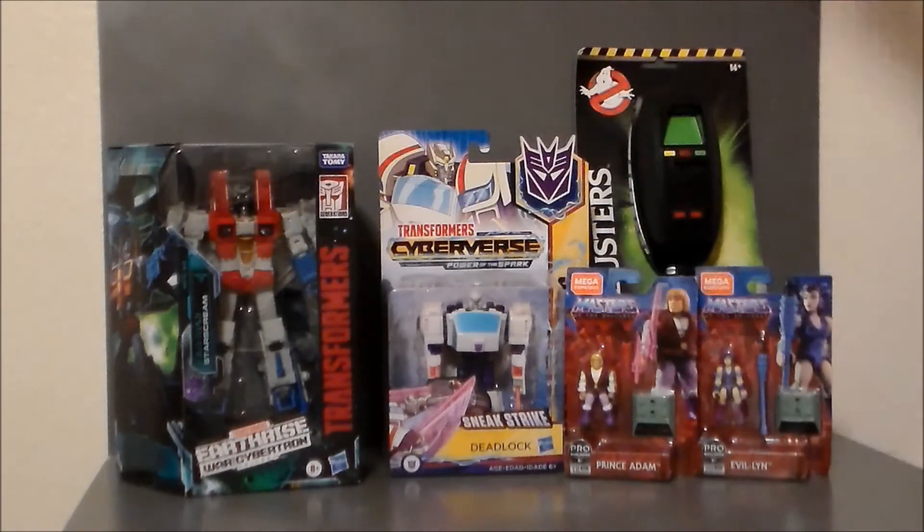Yeah, definitely a fun night — some interesting figures for sure for the review channel. What have you guys picked up? Leave a comment down below. Jump over to my Facebook page and join the conversation there. Follow me on Twitter at ultra__Maximus or Instagram at UltraMaximusReviews. And look for reviews on these figures coming soon.